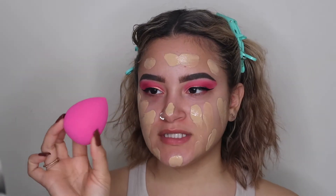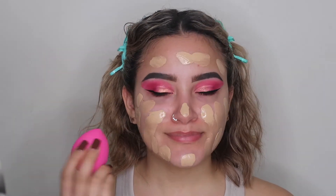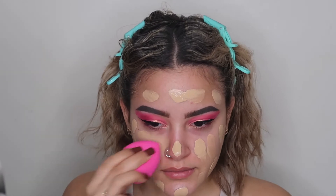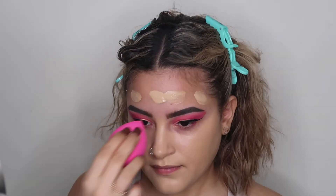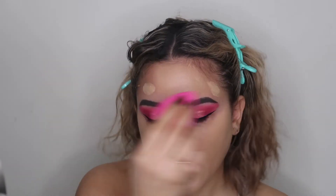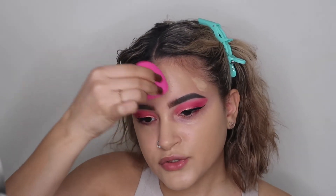I also picked up this new sponge from Wet n Wild — I heard good things about it so I'm trying it out today for the first time. I really love the ELF one, so we'll see. So far I'm really liking how it's applying my foundation and it's not soaking up too much product.